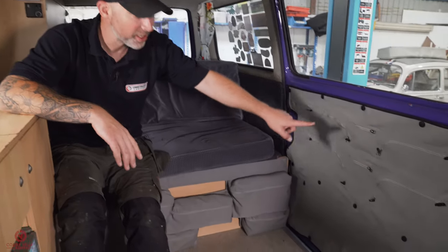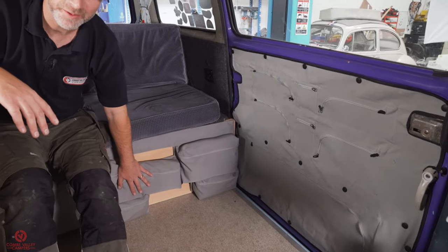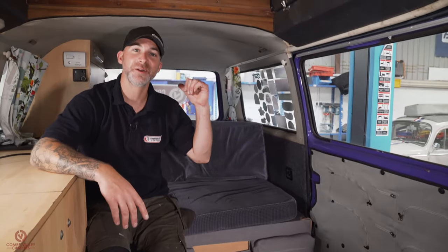Hello everybody and welcome back to Coon Valley Campers. Today we're going to be showing you how to optimize all the space in your Type 25, T3 or Vanagon using the Campervan Culture storage bags for your sliding door, your kick panel on your rock and roll bed, and the tailgate.